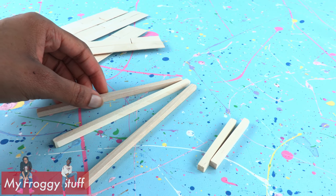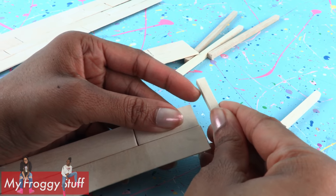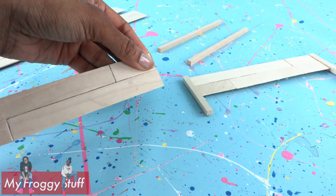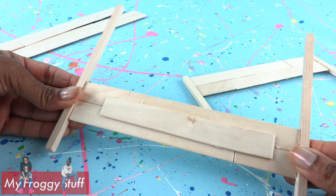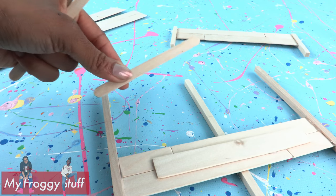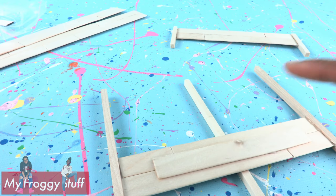Cut and sand 3 more that are 6 inches long for the headboard. Glue the smaller posts to the bottom bed rail right at the edge. Take the top rail and glue on the 6-inch wooden dowels 2 and a half inches from the bottom, gluing the third one right in the center. I was going to use popsicle sticks but that's going to create a seam right in the center.